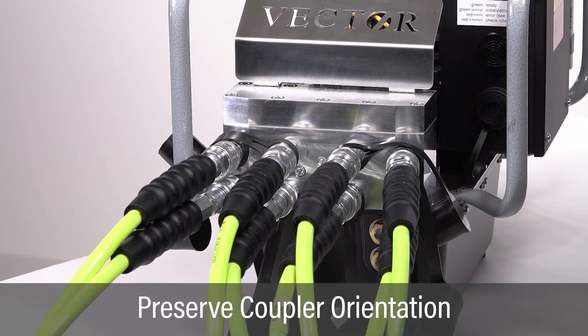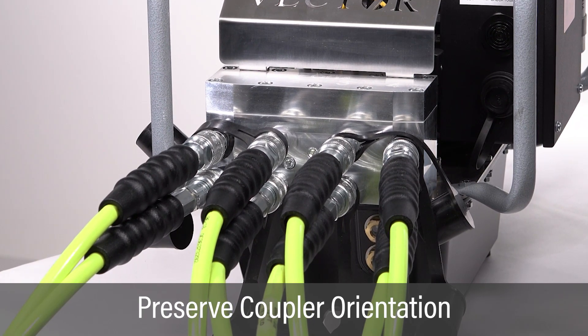If daisy chaining hoses, use only an odd number of hoses to preserve coupler orientation.